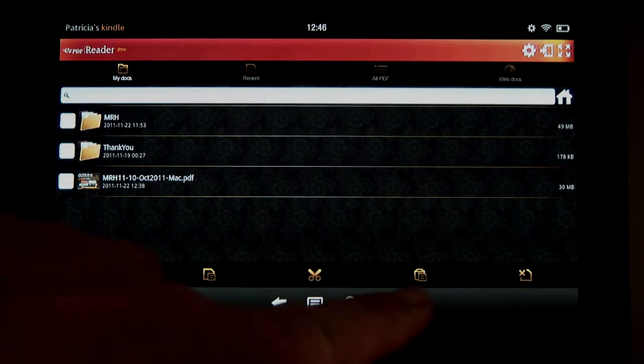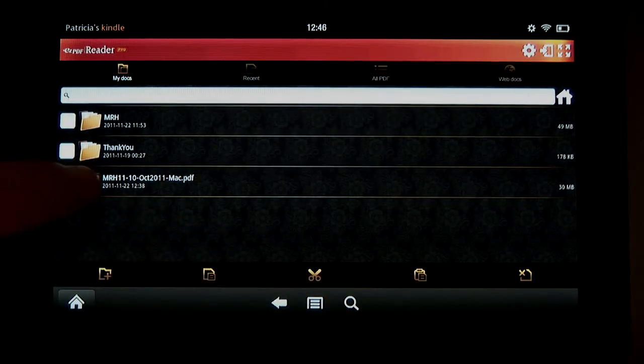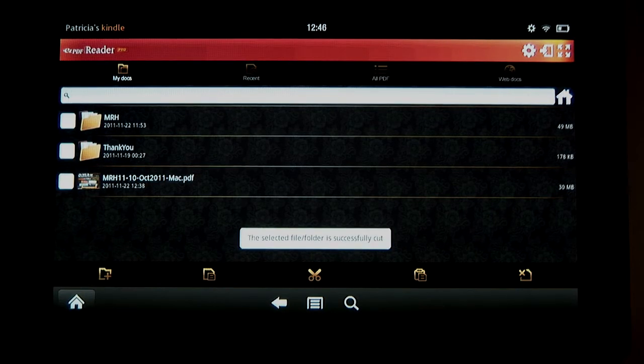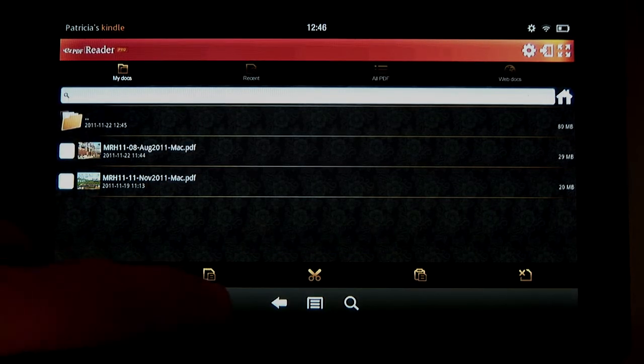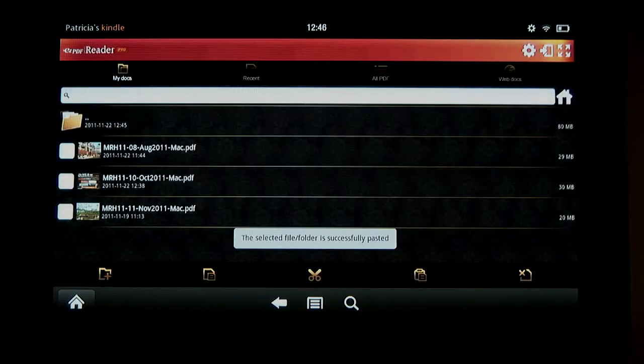The cut looks like scissors, so we tap the October PDF and then tap Cut. Once it says the cut is finished, I tap the MRH folder and tap Paste. That's it! The October issue is now filed in the MRH folder with the others.